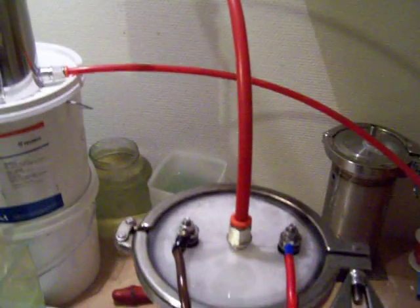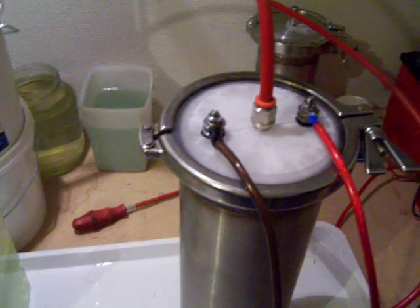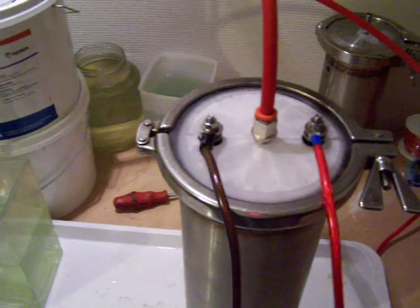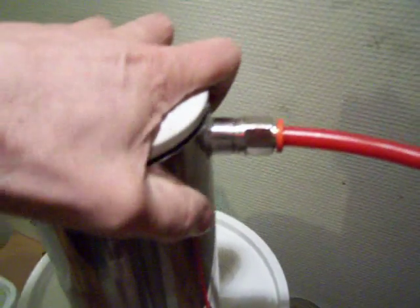I've run it now for half an hour. It is 18 degrees hot — started at 8 degrees. We can put the lid on here and see the production.